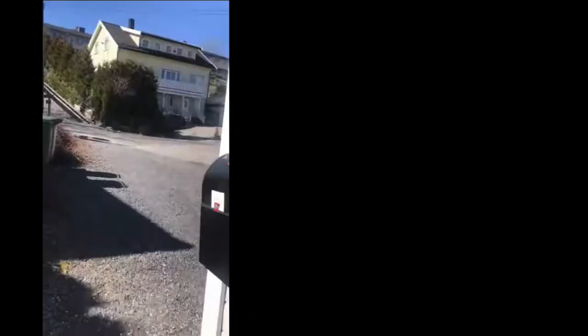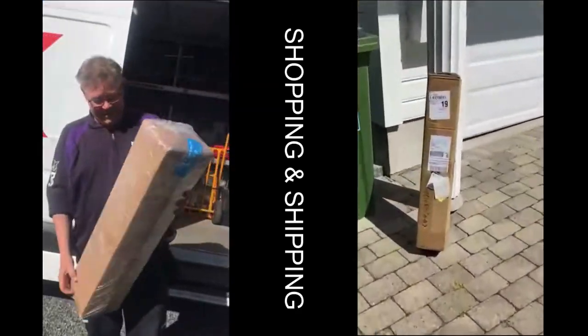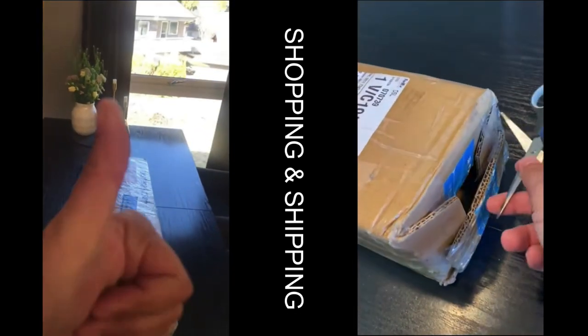We then proceed to give you the whole shopping and shipping experience — ordering products, checking out how long the delivery is, if it's flawless — and then we do some unboxing of the products.